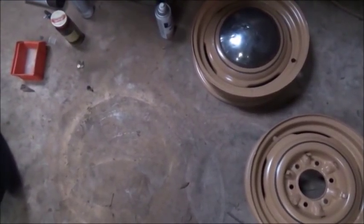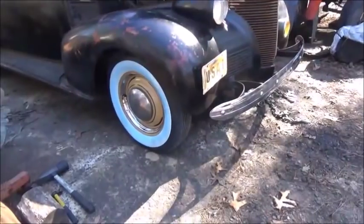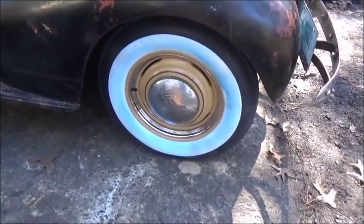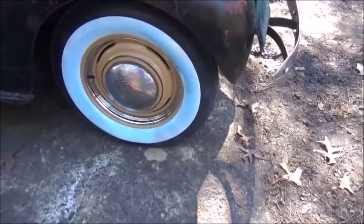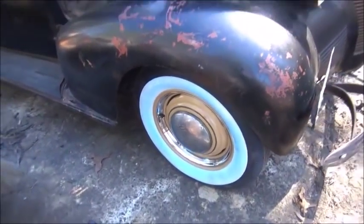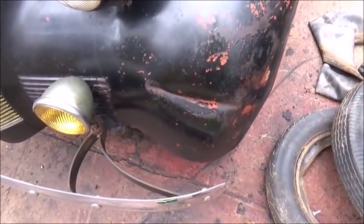Let me show you the dent in the front of the car. All right, there are the wheels and tires before I clean the white walls up — looking pretty good, I like it. All right, here's the dent that a couple of people were talking about.